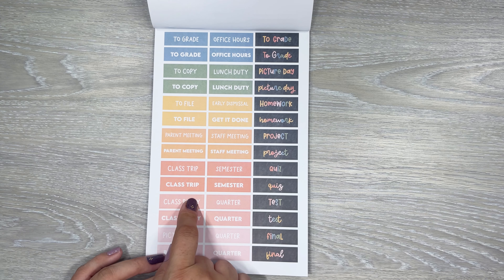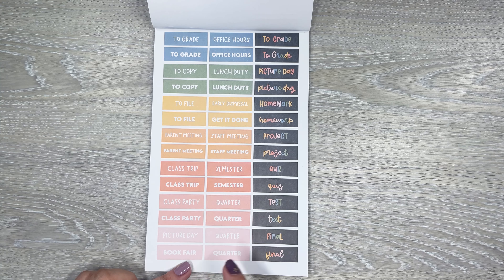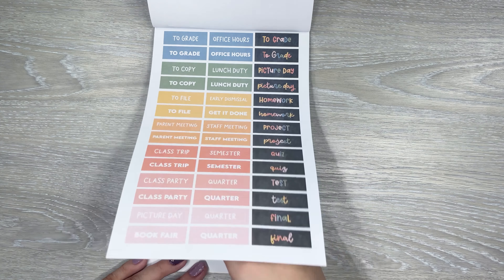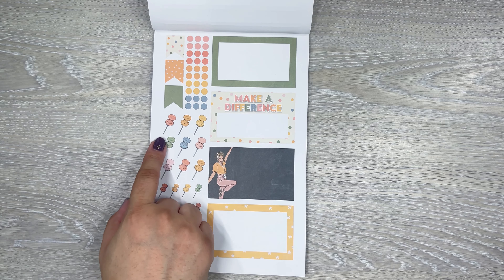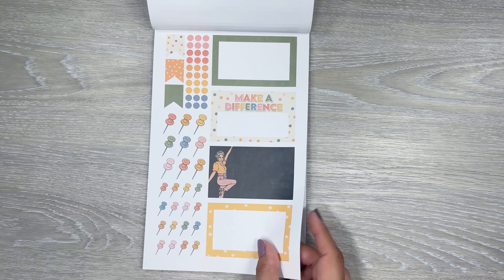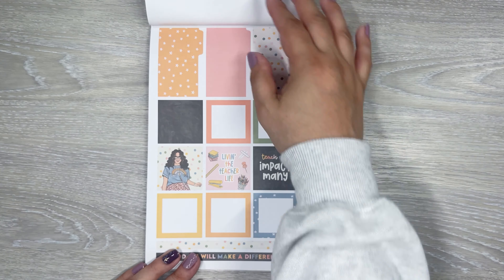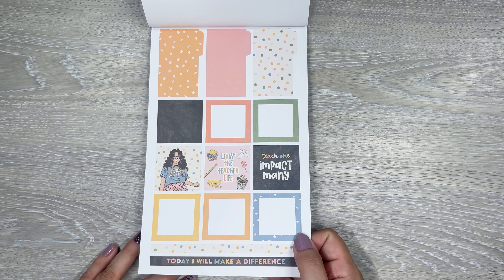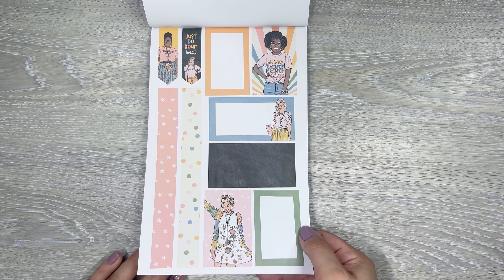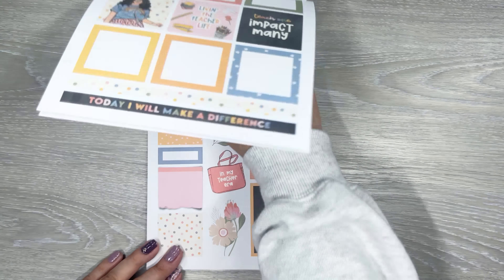This would be like the one teacher-specific page. It's got: 'to create,' 'to file,' 'to copy,' 'parent meeting,' 'class trip,' 'class party,' 'picture day,' 'book fair,' and then you got 'homework,' 'project,' 'quiz,' 'test' type stickers and headers. I love these little push pin stickers — those are really cute. Bullet points. These little torn pieces are really cute to layer with boxes. 'Today I will make a difference.' The outfits are super cute — teacher, teacher, teacher, teacher. So cute.